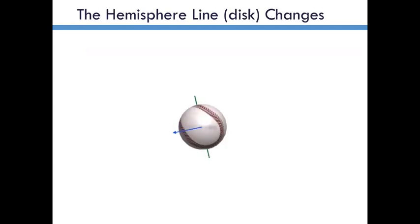One thing I wanted to point out before we get into that too much — I want to go back to this concept of the hemisphere line, because that's the region where the seams can have an effect. It's what I call the fattest part of the ball, and that changes as the ball travels. Initially when the ball is moving straight to the side, that line is vertical. The hemisphere line is indicated by these green lines here. So when the ball is moving horizontally, the hemisphere line is vertical.